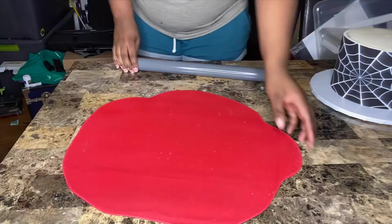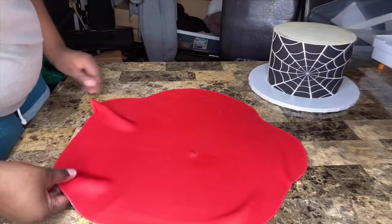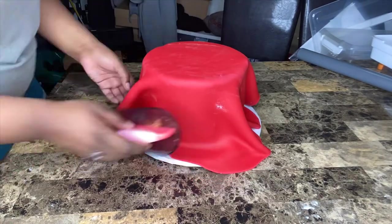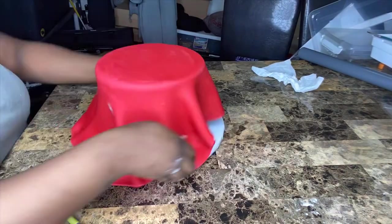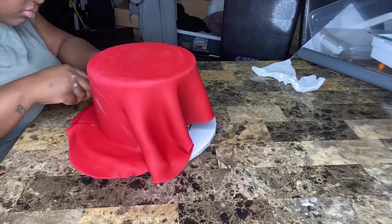I normally panel all my cakes, but this one I needed to create a hooded effect, which you're going to see right about now. If you guys want to see a fondant application video, I could do that as well — comment below if you'd like to see paneling or regular old-school fondant application.